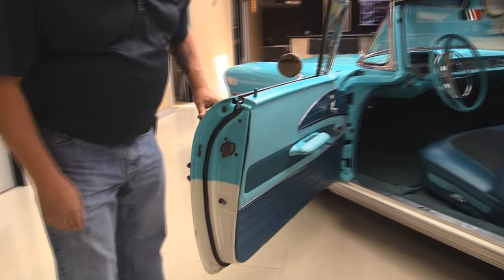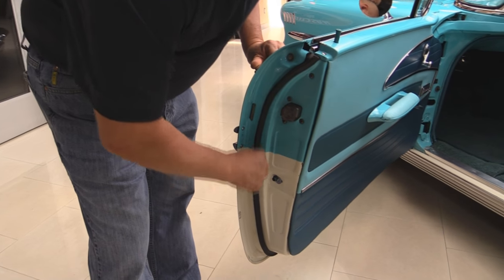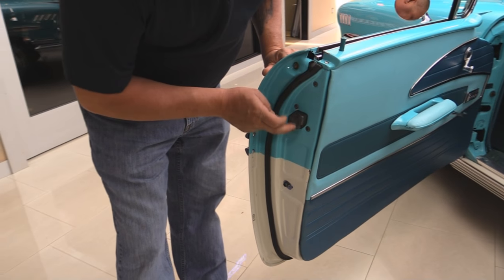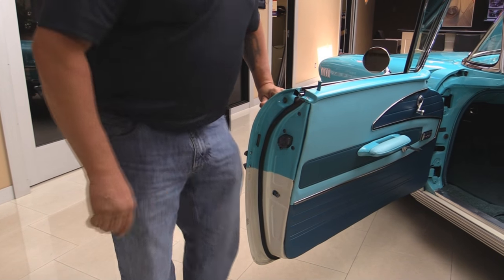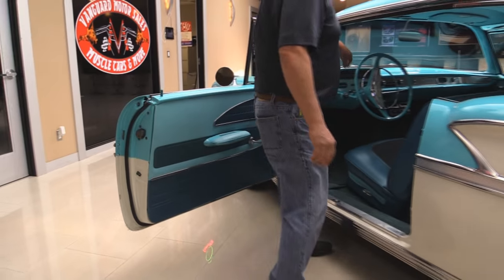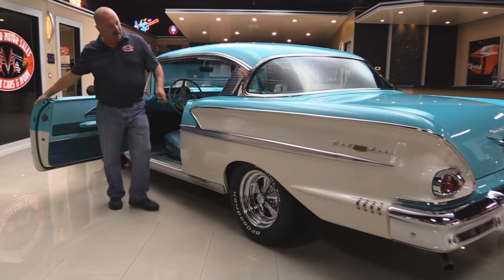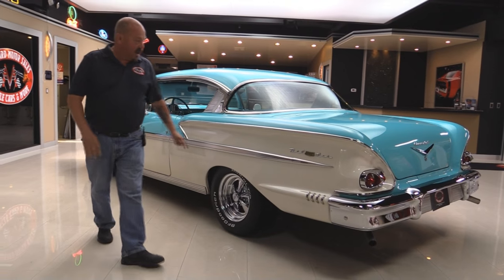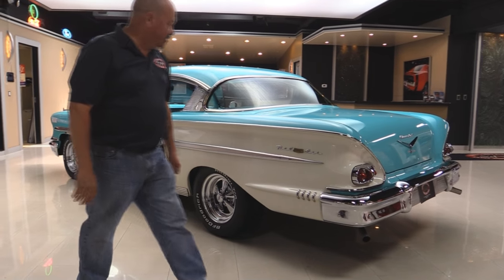Look at that door jamb — look how beautiful that is. All the lips look good, rubber's been replaced. You can see they had to latch out when they did the restoration. All the hardware holding the chrome on is also all chromed up. Look down the side — look at that big long quarter panel, nice and straight. All that trim is polished up and it looks beautiful.